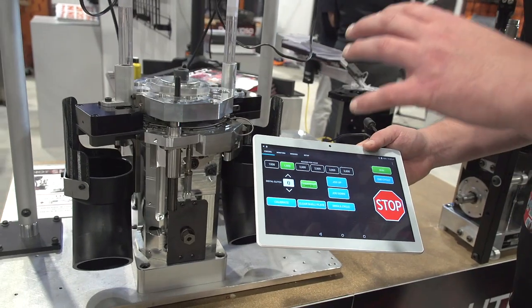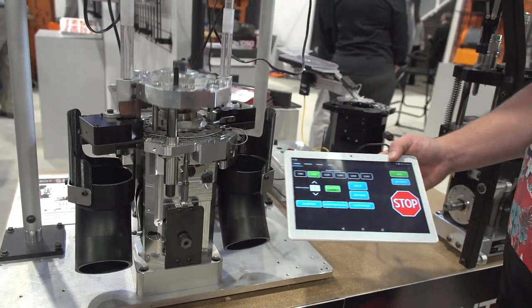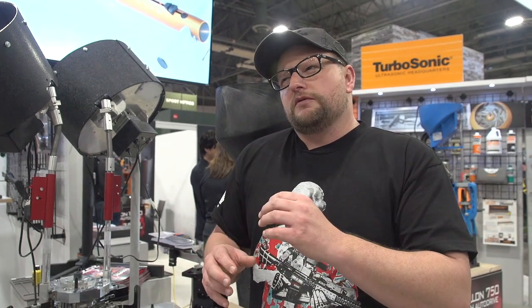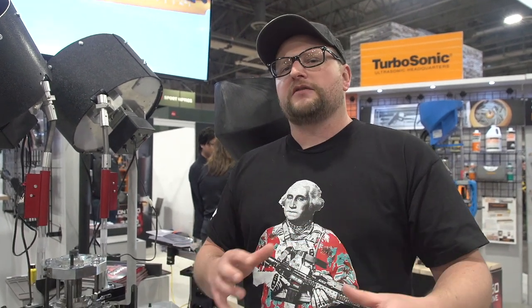What we're seeing at SHOT Show this year, not just with Lyman and not just with the Titan and the Mark VII here, we're seeing that technology is really going full circle with a lot of different things — the other booth, the training systems and everything like that. There are these software components that are finding their way into gun owners' hands.